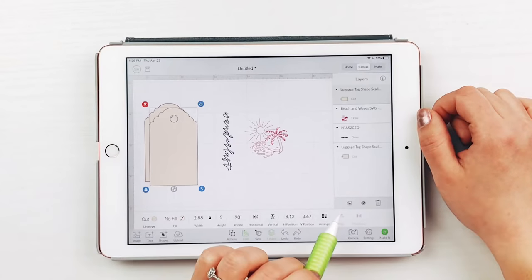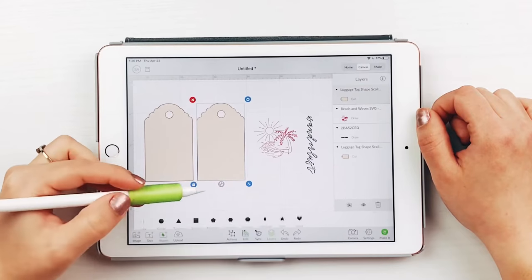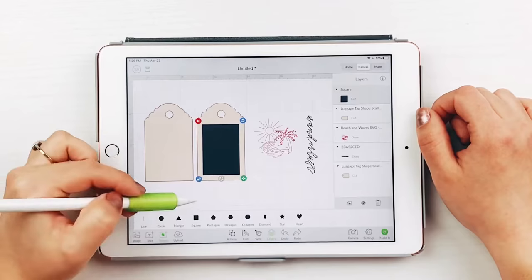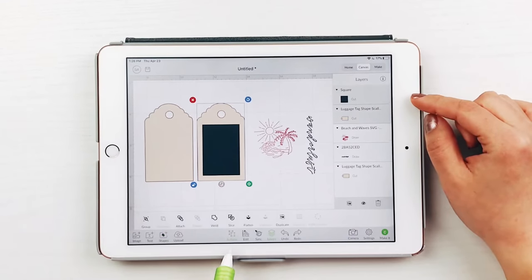Next, duplicate the luggage tag shape and make a rectangle on top of it, leaving a border. Select both of those shapes and slice. Then delete the rectangle shapes, so that you are left with an empty rectangle shape in the middle of the luggage tag shape. This will become the opening for the address card.